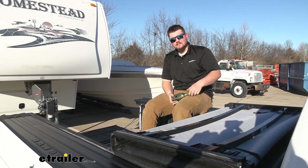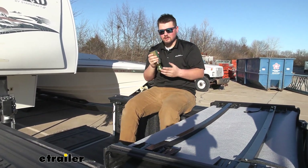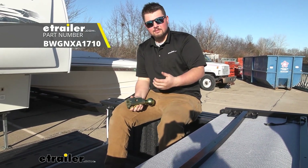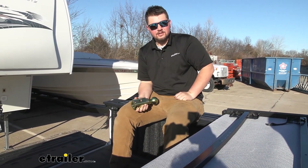The only downside to using this is we're actually not going to be able to turn our ball over like we can with our stock gooseneck ball. But they do sell covers for these hitches so you can keep all that dirt and debris from getting down into your hitch.